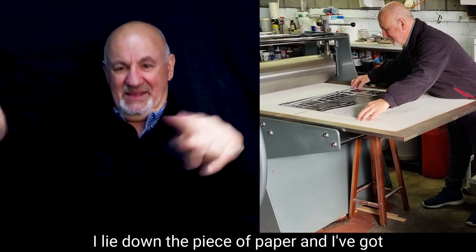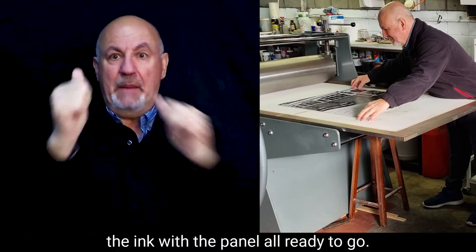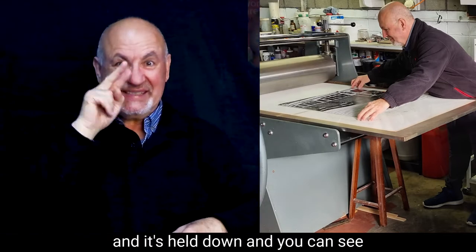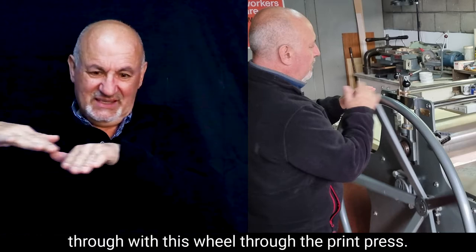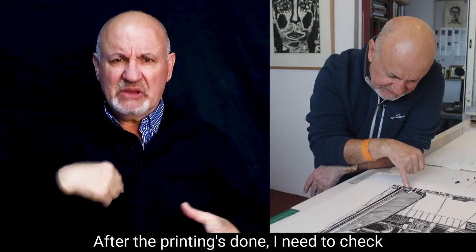I lie down the piece of paper and I've got the ink with the panel all ready to go. The piece of paper lies on top and it's held down. You can see that I'm maneuvering the pieces of paper through with this wheel through the print press.